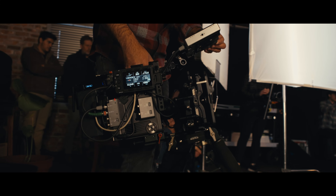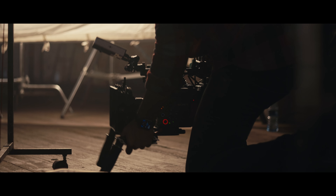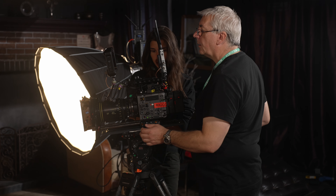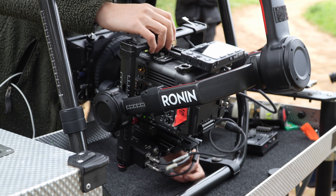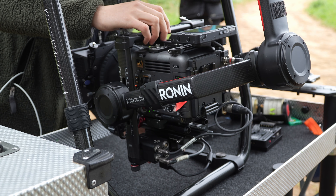Burano has been designed to be a versatile camera suitable for both single operator use as well as larger crewed productions. And as you'll see in this video, there are many different ways that it can be set up to suit different shooting styles.